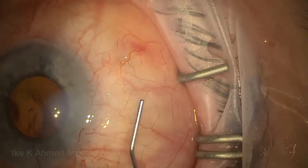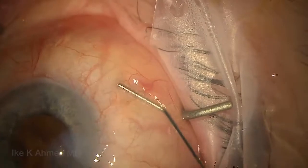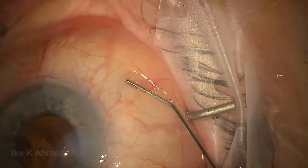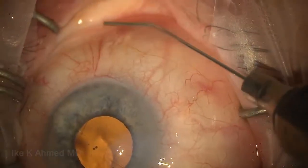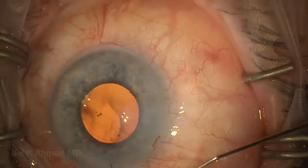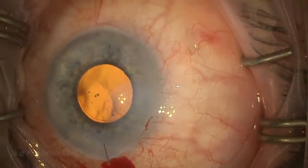You can look at the conjunctiva and see how translucent it is — you can see the conjunctiva clearly, and underneath you see tenons and sclera, telling us that we've separated conjunctiva from tenons by this very thin elevated bleb with fluid underneath it. The intraocular pressure is quite good, typically because of the controlled flow, and we have a well-formed wide bleb at the end of the case, which is ideal in these scenarios.